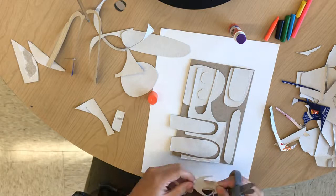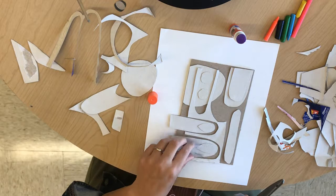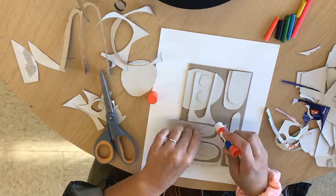Now you see that I start to add my layers. I'm overlapping my shapes on top of each other. I'm looking to see where I have openings, where I can repeat shapes in different corners and different areas of my composition.